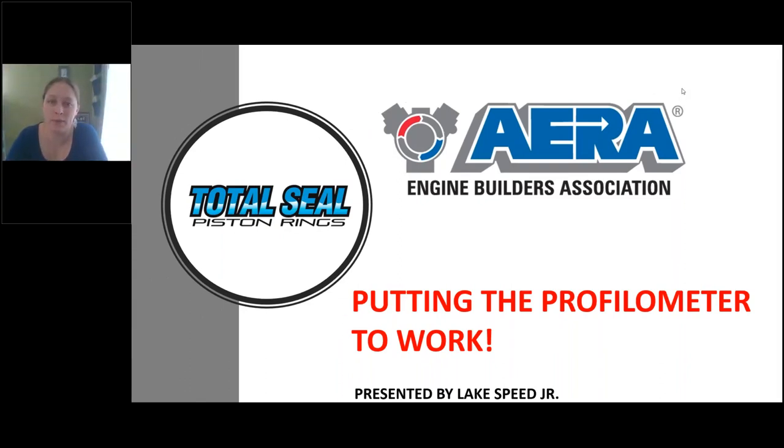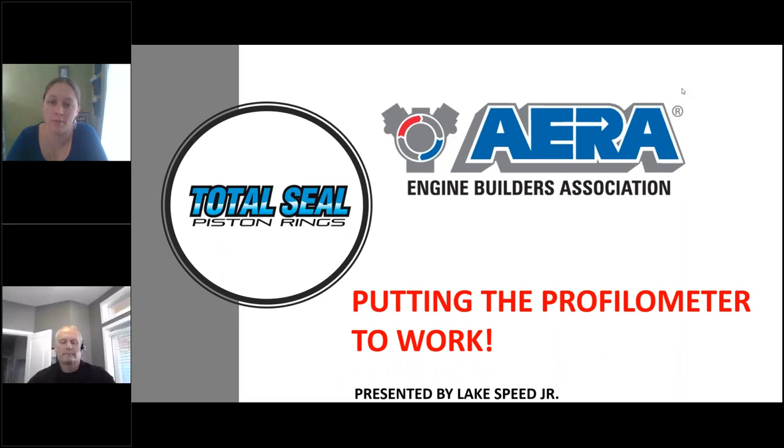Hello everybody, welcome to today's webinar: putting the profilometer to work. I am Amanda Harmoning, an admin assistant here at AERA, and I will be helping moderate today's event with my colleague Rob Monroe.